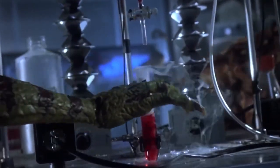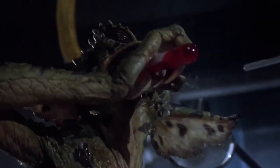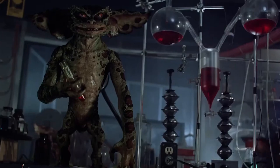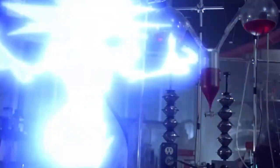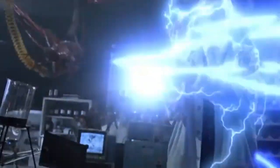Hi everyone, welcome to Cloud Dolls. For this video I'm gonna bring Greta from Gremlins 2 back — first because she's glamorous, and second because it's a horror film and it's Halloween, so I thought why not show you the process of transforming a Greta into a haunted Greta.